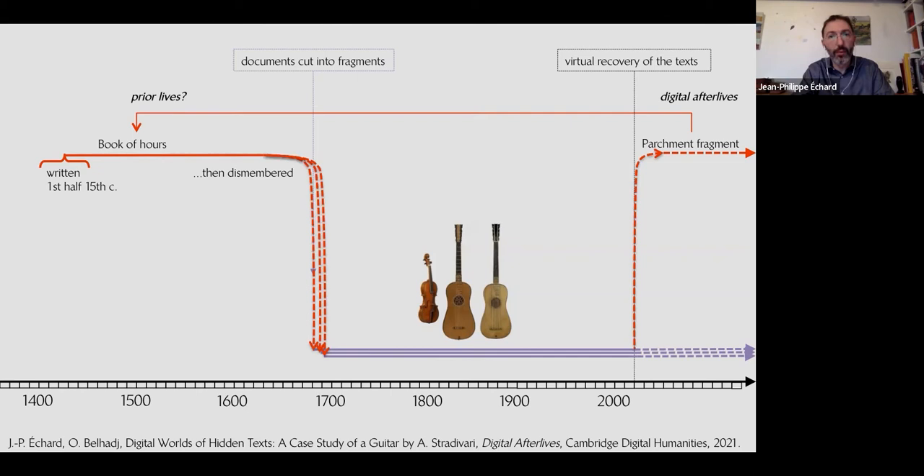When we unearth the fragments — virtually, since we only have digital images — they exist again now that we have detected and identified them. It enlarges the timeline of the life of the object. It's not only the time of creation that matters; before the making of these instruments, there were not only wood, glue, varnish, and gut for strings as raw materials. There were also prior man-made objects — books — that were later dismembered to be recycled and reused as parts of musical instruments.